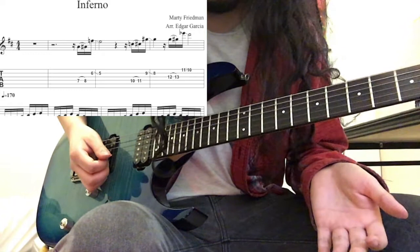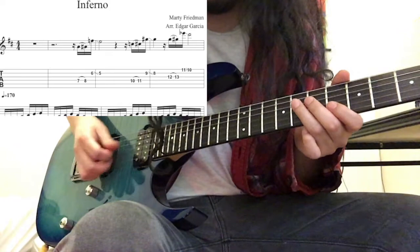And he slides into the last note, so it's a hammer-on and then a slide.